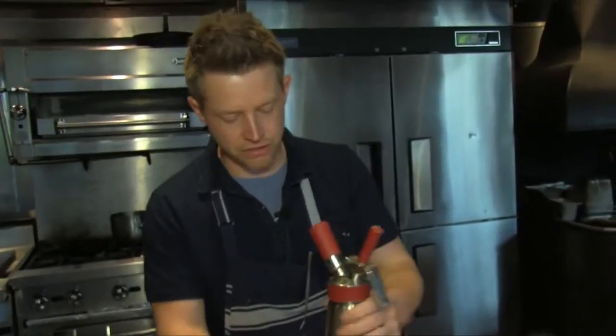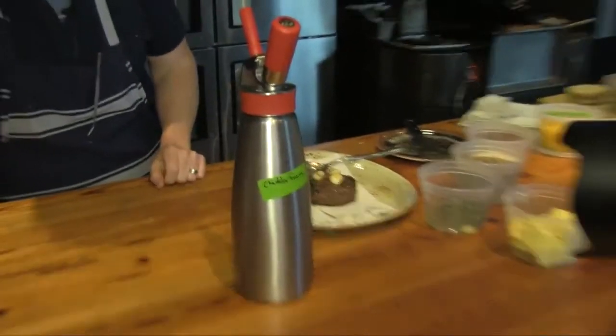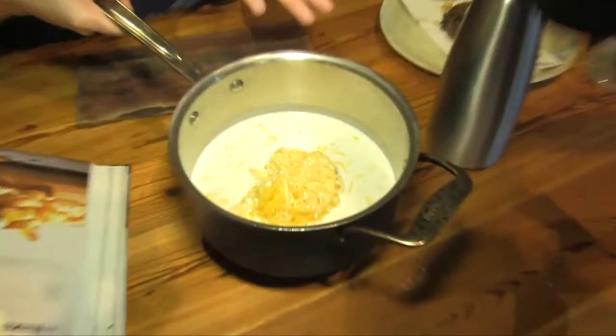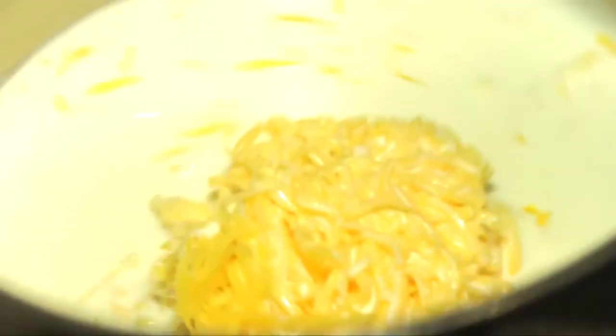We're going to serve it with Cheese Wizard — what we're calling cheese wizard — a cheddar foam. This is called a siphon. This is some cream in this case, and some shredded cheddar cheese. We're going to melt that like you would a cheese sauce for a macaroni and cheese.